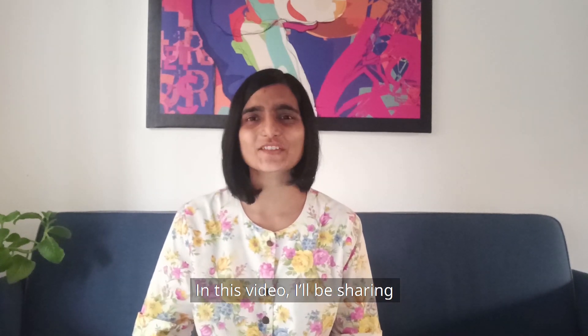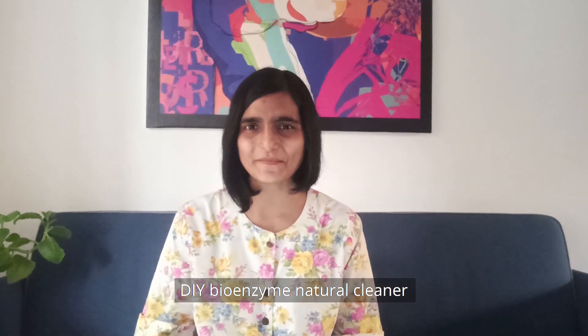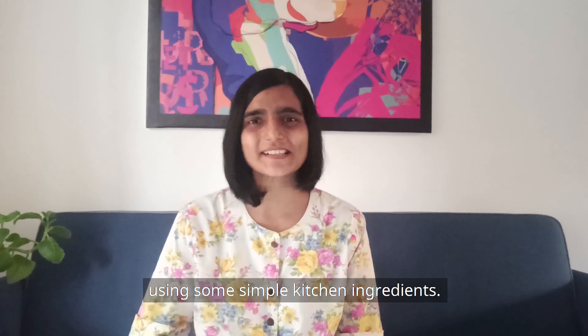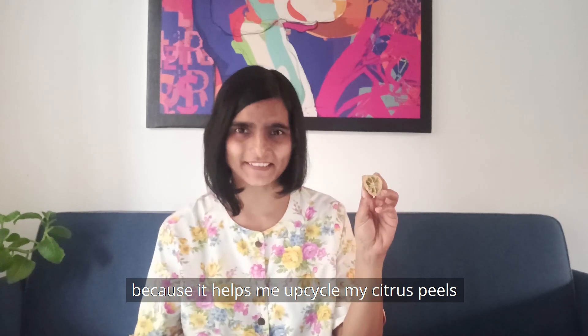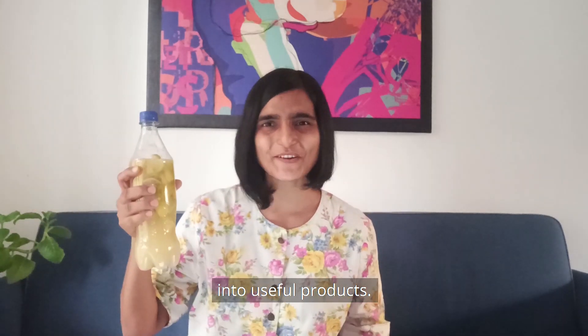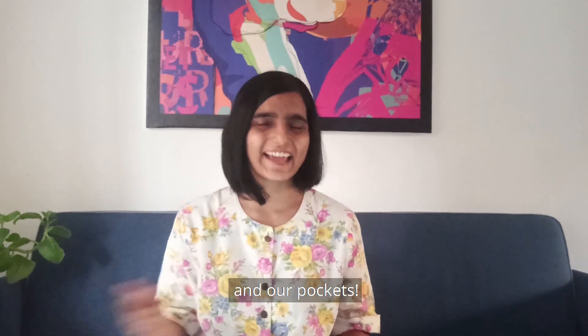A simple sustainable swap is to introduce natural cleaners in our homes. In this video, I'll be sharing how you can make your own DIY bioenzyme natural cleaners using some simple kitchen ingredients. I love making these because it helps me upcycle my citrus peels into useful products, and it's great for our environment, our health, and our pockets.